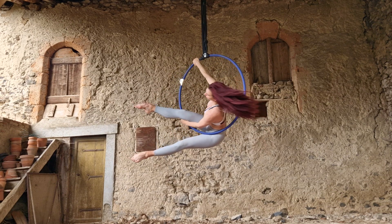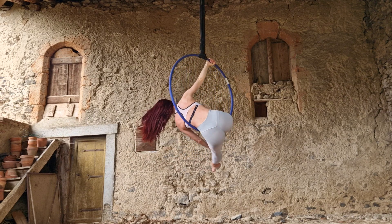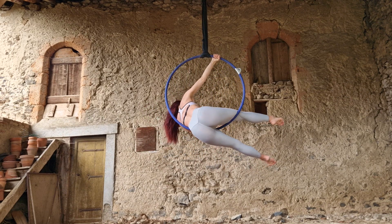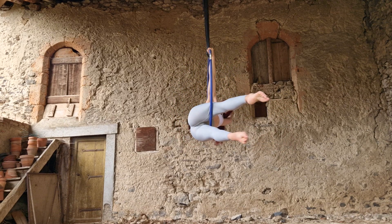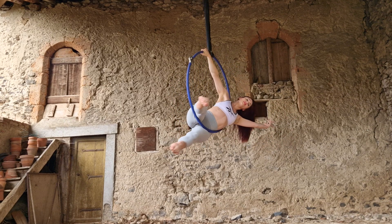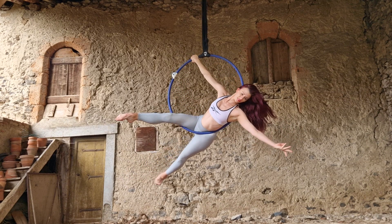Next, slide your hips out the back of the hoop, keeping that front thigh — with the back of the thigh against the hoop — and straighten both legs, squeezing them nice and hard. Your legs should be in sort of a small V shape here.